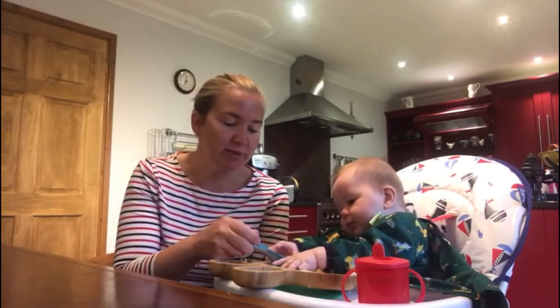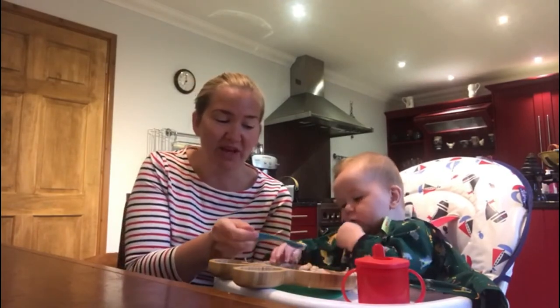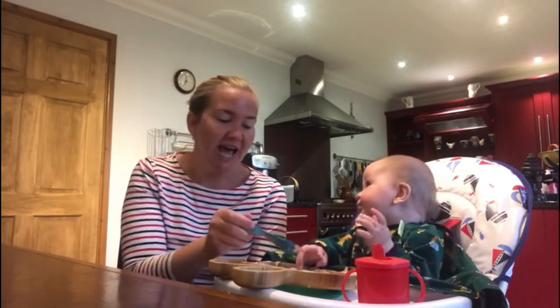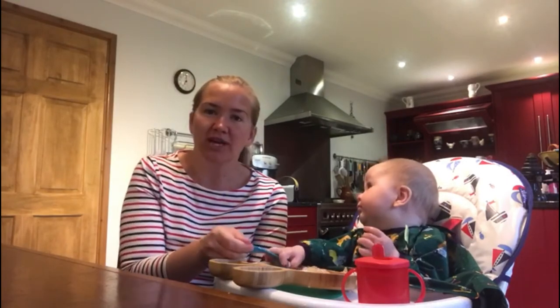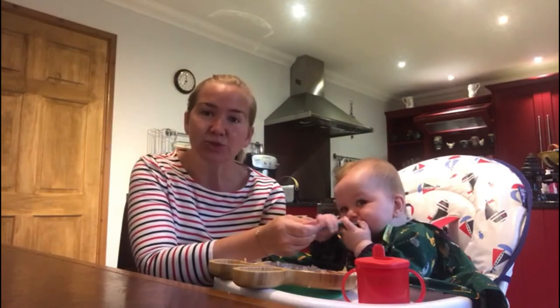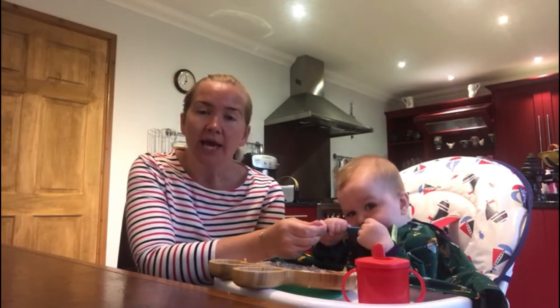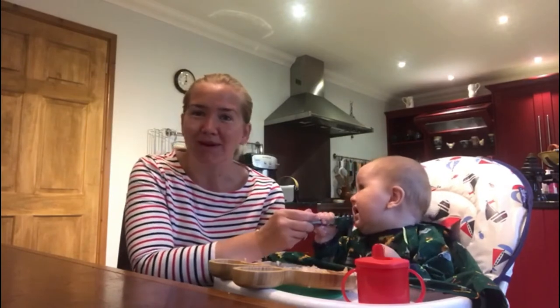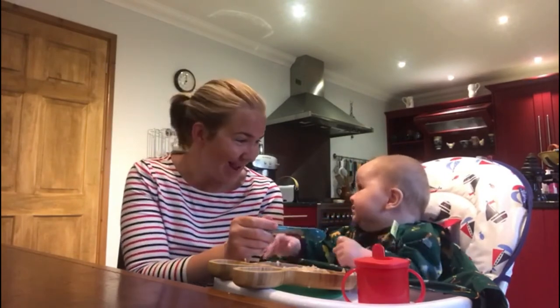Generally with fussy eaters — when they're maybe around three, four, or five — we find that sometimes parents say 'let's stay here at the table till it's finished,' but actually we know that's not necessarily a good way of doing things. Trying to limit mealtimes to 20 to 30 minutes where you can is a good idea, otherwise it eats into your whole evening and the food isn't going to be pleasant if it's been left out that long.